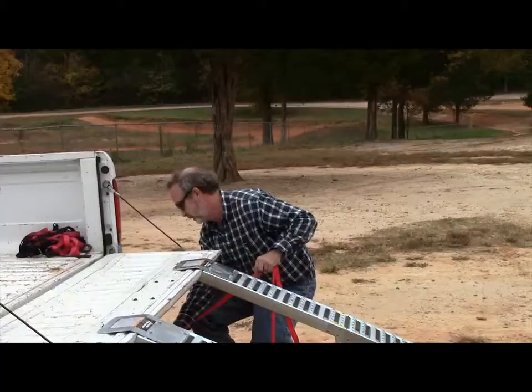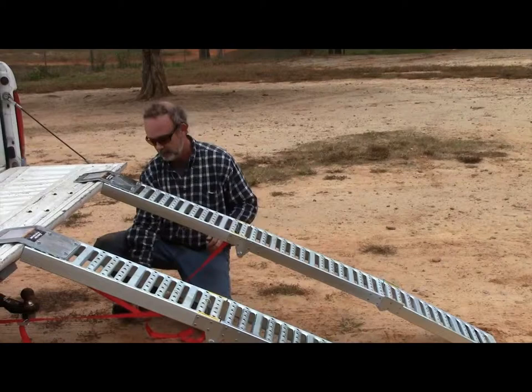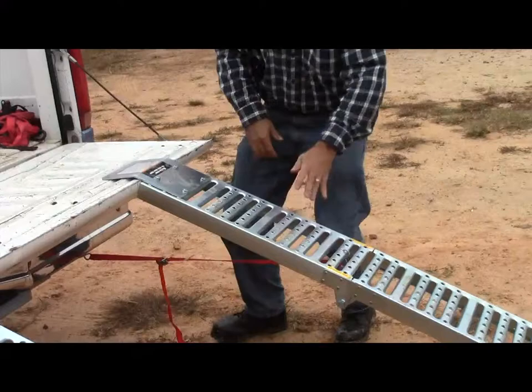Do the same thing on this side. We have to put the boots on — about a third of the way — and then you yank it secure. Now the ramps are lined up and they're secure.